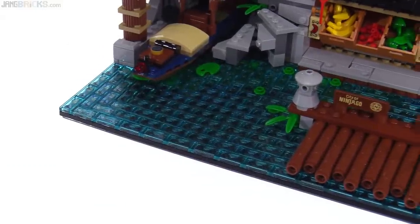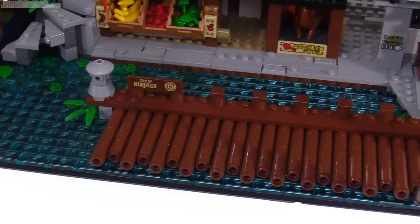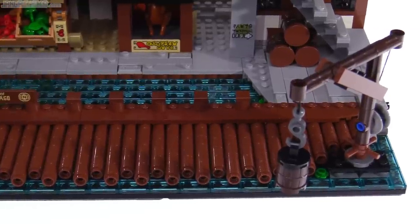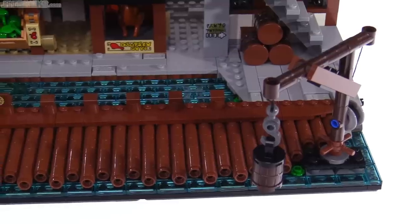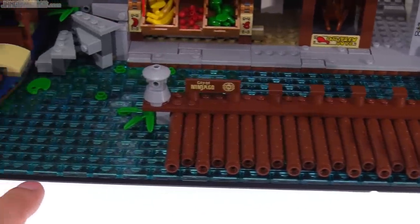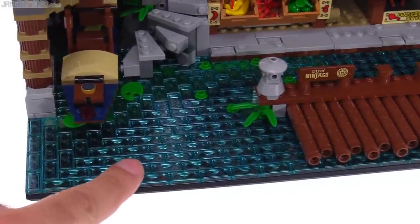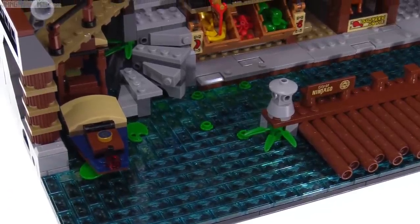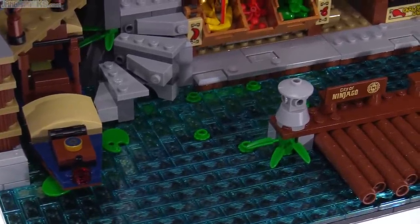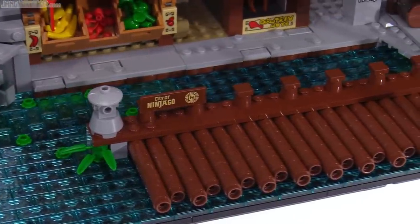This one is built on a full 32 by 32 baseplate, plus a half of that again, so in total it's 48 by 32. The actual docks are right here, and once again they use quite a number of the trans light blue tile pieces underneath with plates beneath them as well to represent the water surface, and they use black to give you the greatest depth. As you get closer to the shore, they start to take you over to some lighter colors and also bring in some greens under there to show some of the plant life and algae near the shore.